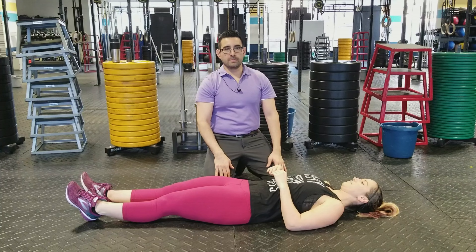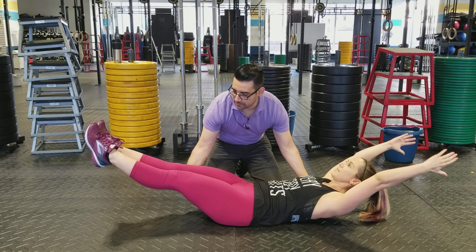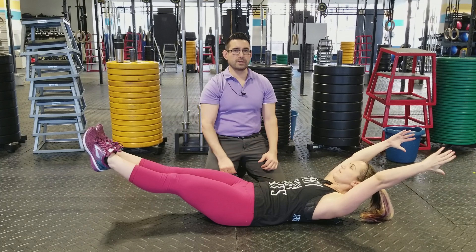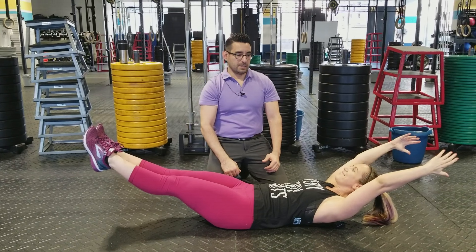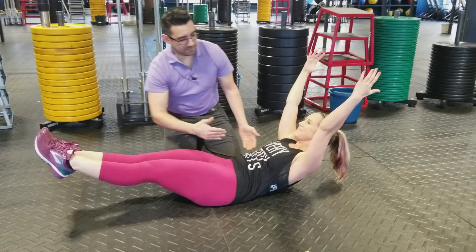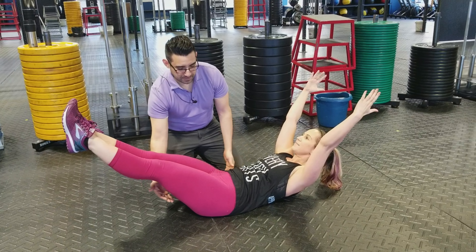But if you can do both, then definitely do both. What she's doing is holding her core tight and trying to hold that position as long as she can. She wants to work on staying up as high as possible, keeping her legs as high as possible.